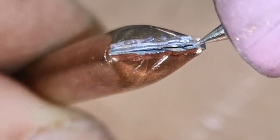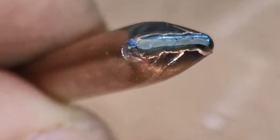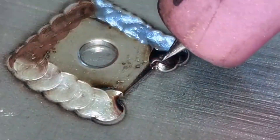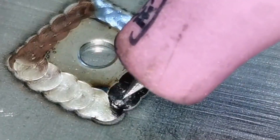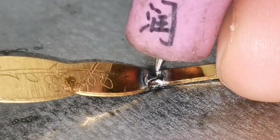The high repair accuracy is one of the advantages of the cold welding machine. The thickness of the surfacing welding is from a few microns to a few millimeters. After welding, only grinding and polishing is needed for repair.